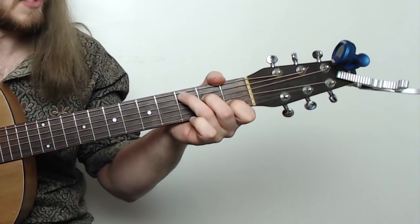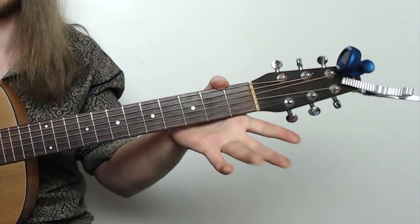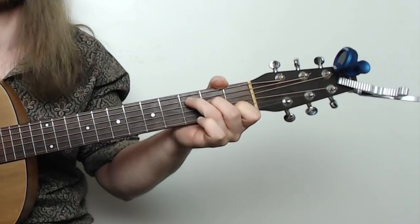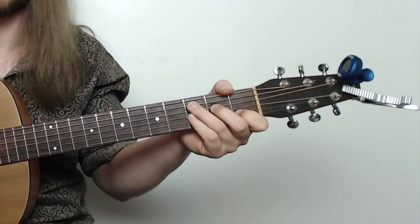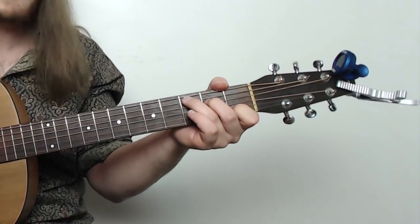And that's our C chord, the first one of the song. If this is the first time you're seeing this chord, please do this a couple times. Stretch, stick, strum. Stretch, stick, strum. Chords are all muscle memory — just get some muscle memory on that thing before you move to the next one.